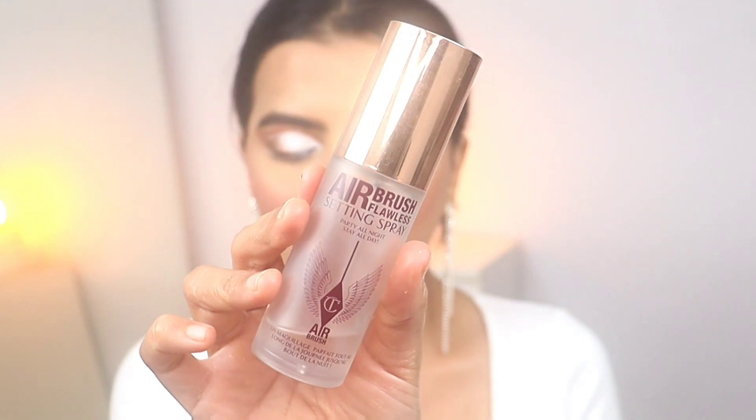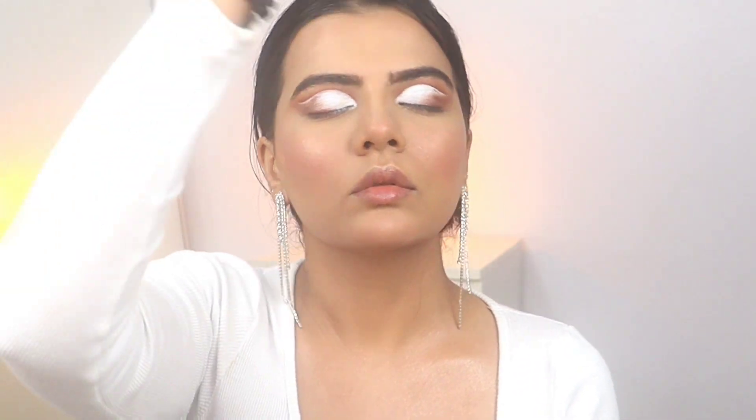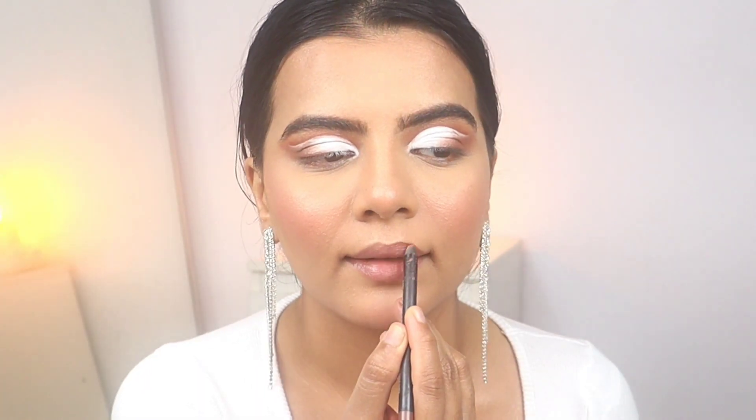Now you have to set this makeup with a setting spray. Once you spray your face, make sure you don't touch your face for at least 10 minutes — don't touch it with a sponge or anything.